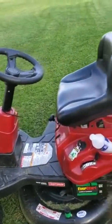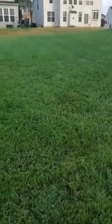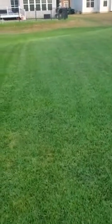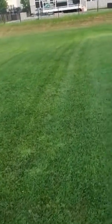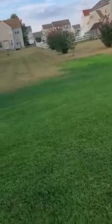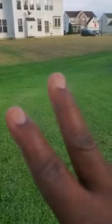All right, there you have it — the lawn is well cut and looking pretty. If you like what you are seeing, make sure you subscribe to the channel. That's the only way to motivate us to keep creating content for you. I will see you next week for the next cut — stay blessed, bye!